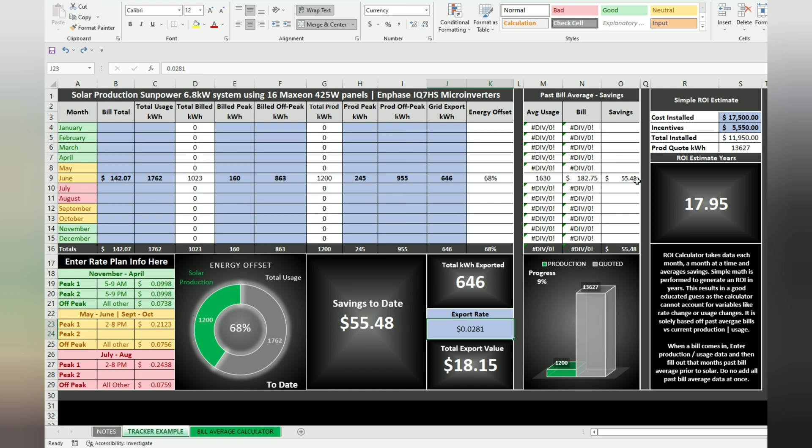This is where I was over the last couple of years — what I paid per kilowatt hour on average — and this is what I'm paying now. It calculates all that and shows me 55 and 48 cents in savings. ROI off of one month's info is not going to be super accurate. It shows a terrible number because I have a utility that's absolutely terrible when it comes to solar customers, so my rate plan completely sucks. I expect ROI to end up around 12 years or so, but time will tell as I fill this out.